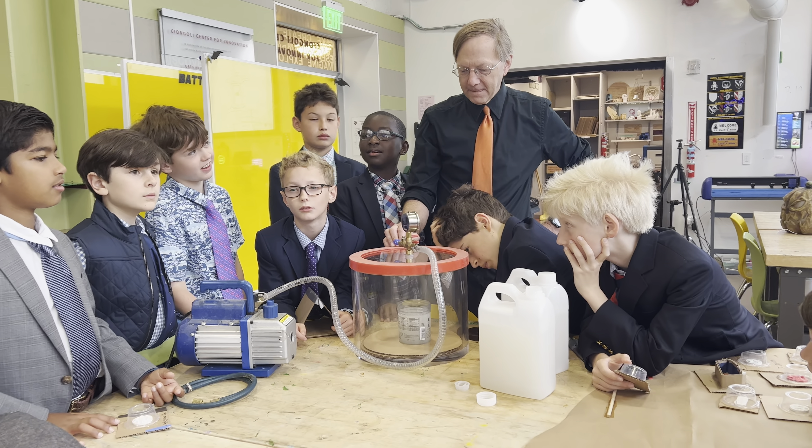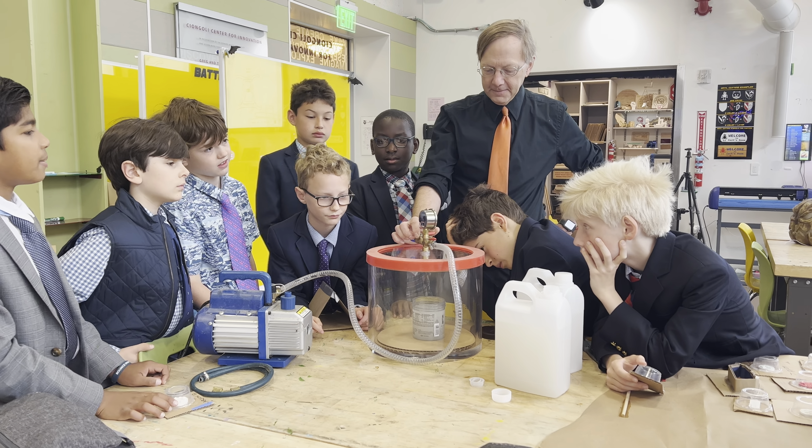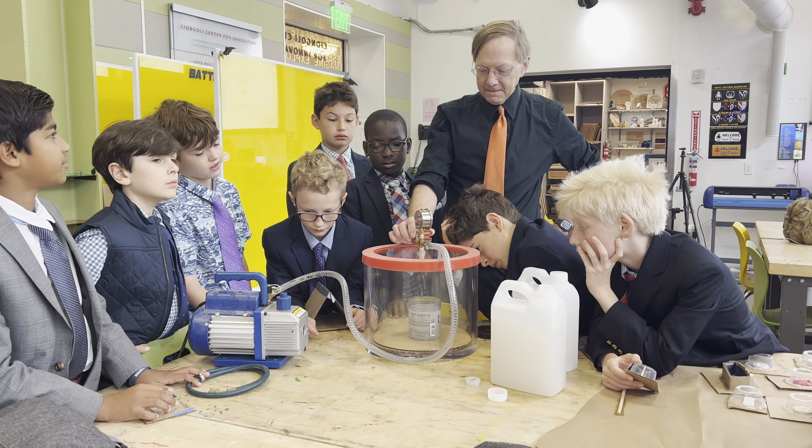So if you put your head in there... Yeah, if you were in a vacuum, that'd be the last thing you'd do. Did you put your hand in there when it's over it?